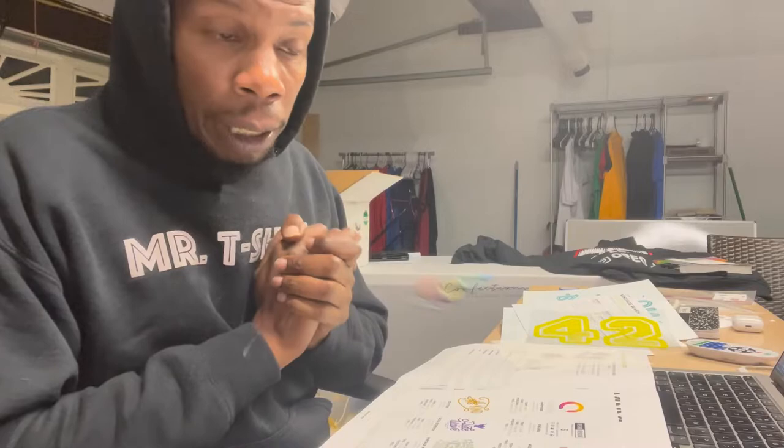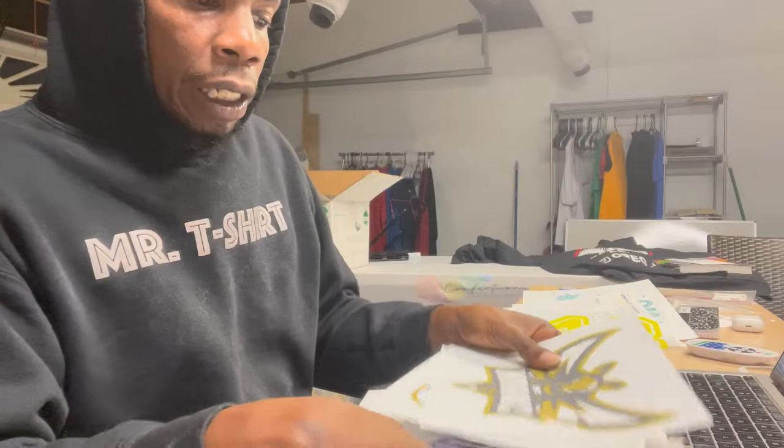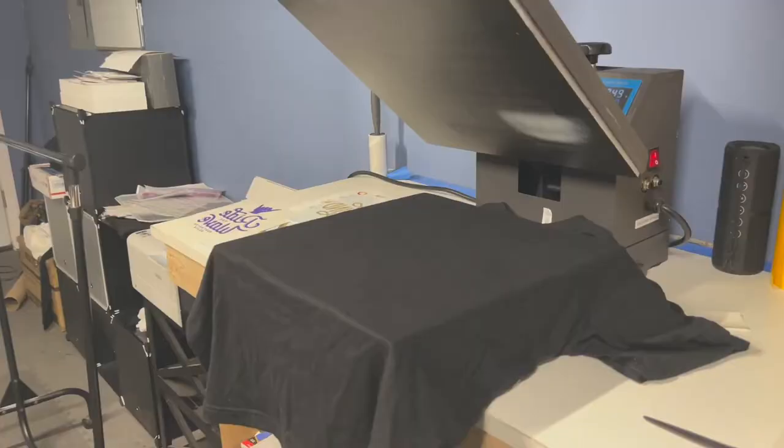Let's get the heat press warmed up so we can press out these three samples. We said we're going to do the stretch, the glitter, and the metallic. Sit tight, let's warm up that heat press, grab a shirt, and let's get to pressing.